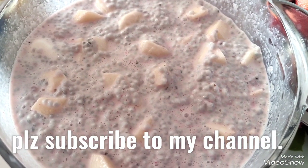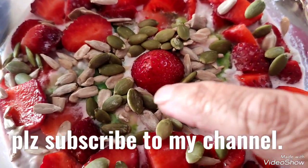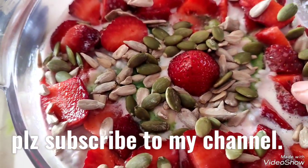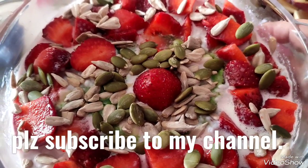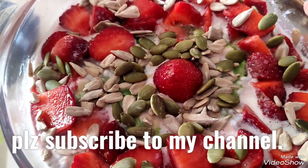To make it more healthy, I have added some seeds — seeds are very good for health. I have added sunflower seeds and pumpkin seeds. This is a very healthy breakfast item; just put it in a bowl and serve it. It is very filling because of the chia seeds, nutritious because of the fruits, and healthy because of the seeds.